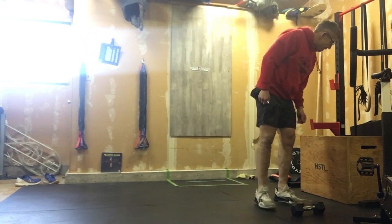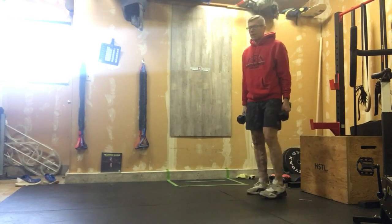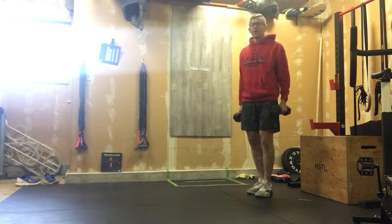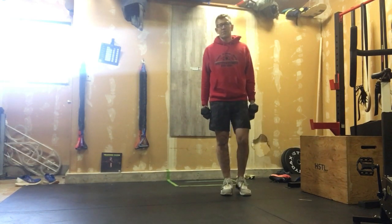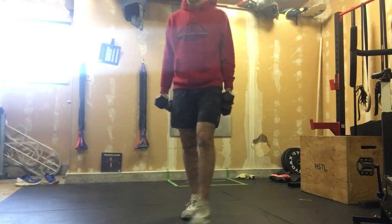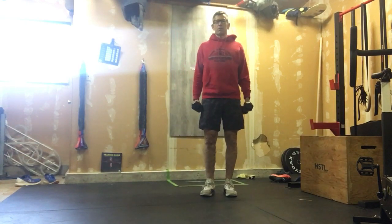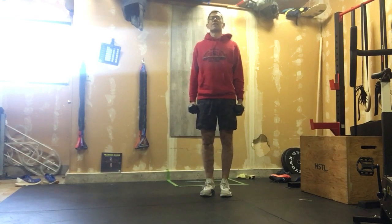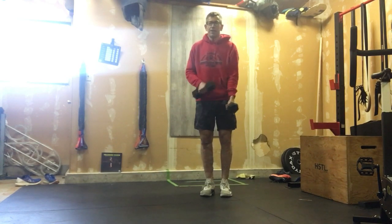We're gonna start with a farmer's carry or a hold — grab two heavy dumbbells and just hang on to them, shoulders back, and balance for a minute. Or if you want, you can go walking with them. The whole idea is keeping those shoulders back, nice breath, looking ahead — not like this — nice and back. You will feel that load start to show up in your forearms.